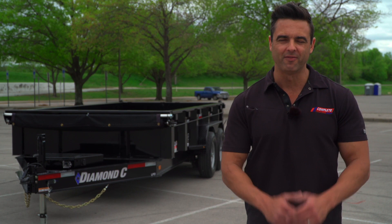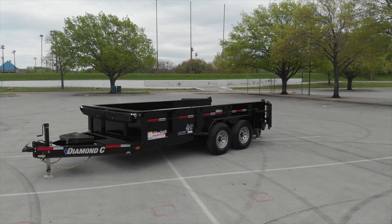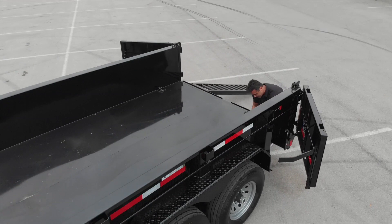If you are looking for a dump trailer, the choices are seemingly endless. In fact, half of the brands out there have the word — or some variation of the word — Texas in the name. So what gives? What's the difference between dump trailers? Today, we're going to set the record straight.